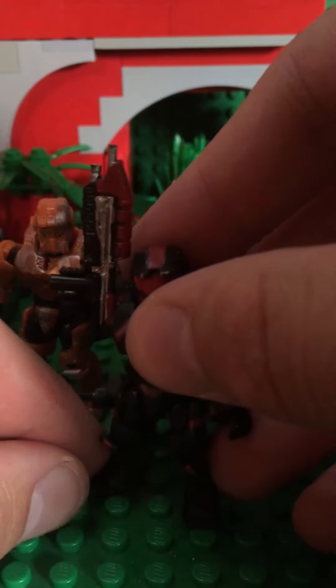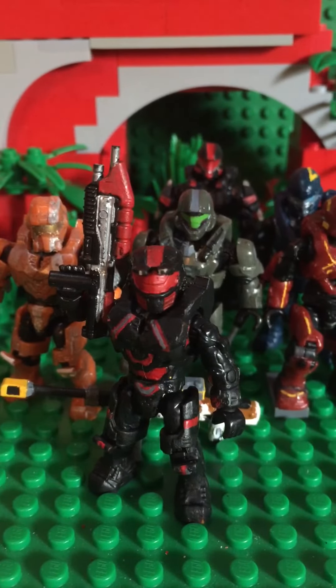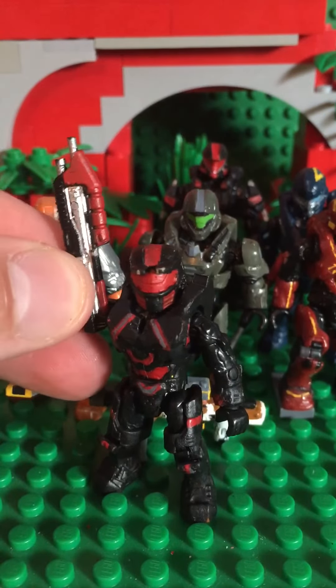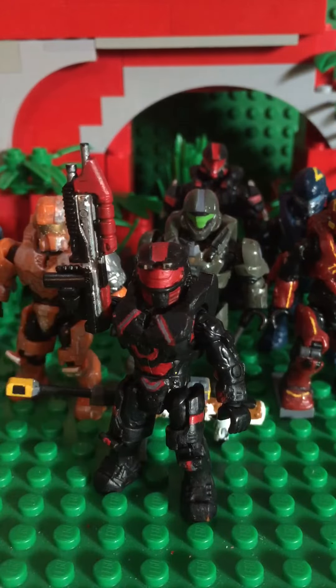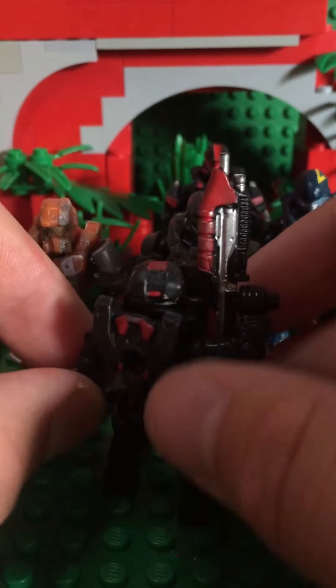This is my Hellstorm Spartan — I named it myself. I used an old Fred for the armor and an old-style helmet from one of the customizer packs, just a round tan one, and that's what it turned out to be. It also has a custom rifle that looks pretty cool — you can see the blue right there where the bullet count would be displayed.